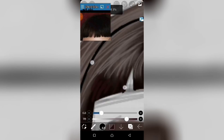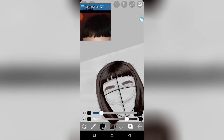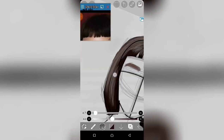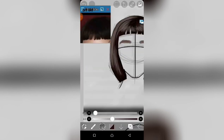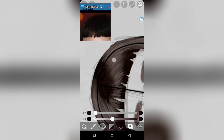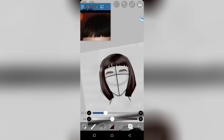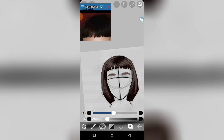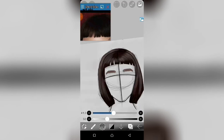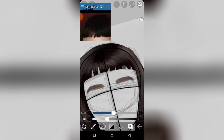You can also change the opacity while painting the hair strokes to give you different tones of hair and more details. Right now I'm extending the strokes of the hair to make it look more realistic, so you can just keep repeating the same process.